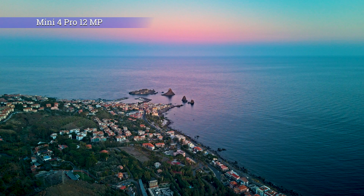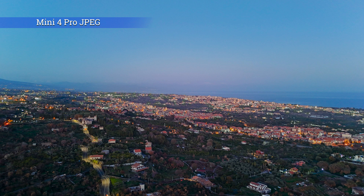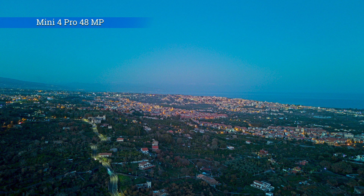An article on the website allows you to download these images to better appreciate the quality — search 'Vic Video Pic Mini 4 Pro Night Photography' on Google to access it. One issue noticed with 12MP images is that the area in the middle is slightly brighter and has a bit of a magenta cast compared to the rest of the photo, a topic discussed at length in specialized forums. The Mini 4 Pro and Mini 3 have a built-in lens profile that should be automatically applied in editing software, but the 12MP lens profile still needs some work. Comparing RAW, JPEG, and 48MP images of the same scene: the magenta cast is a bit less pronounced in JPEG, and the best rendition is with the 48MP mode.